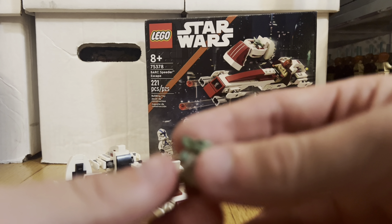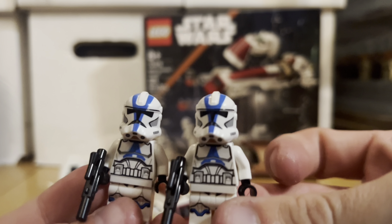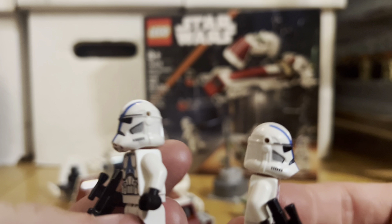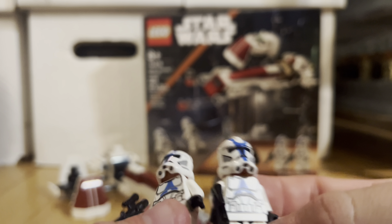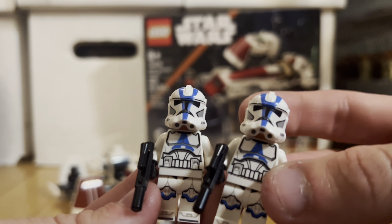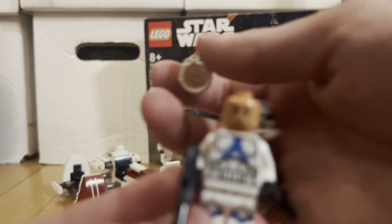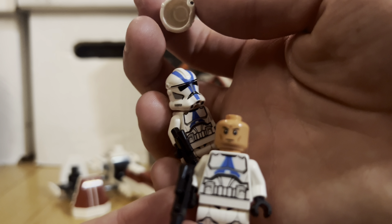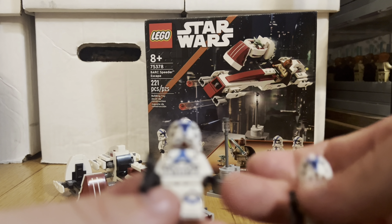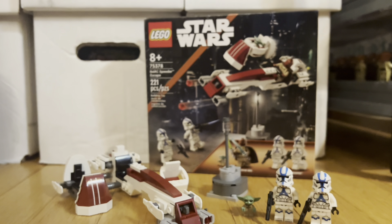Then you get two 501st Clone Troopers. They do have the holes on the side, which a lot of people don't like — I don't really care about it, it's fine. You get the same face print that you get with all the other 501st guys, and yeah, they're just your basic 501st clones. Really nice to get two more.